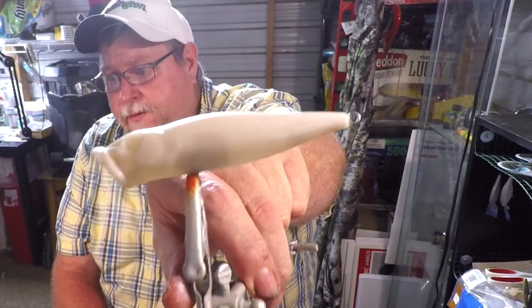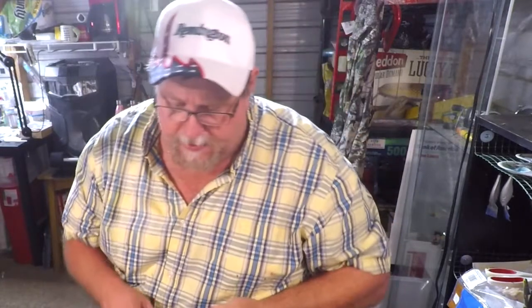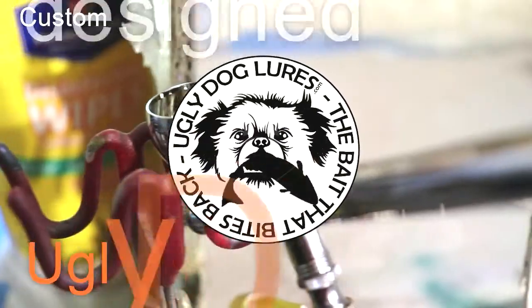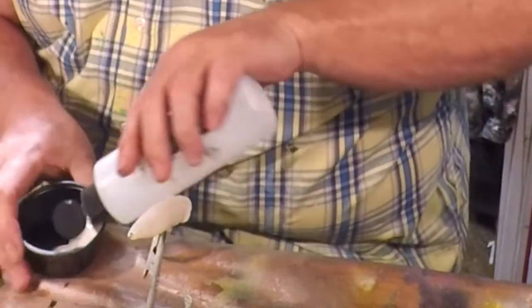Hi folks and welcome to another episode of Ugly Dog Lures. Tonight we're going to be doing a frog pattern on this little frog-looking lure. We're going to be using a Folk Art color shift green, a metallic amethyst which is a DecoArt color, and pearl white for the base coats. Let's get on the base coats and get it done — we'll mix this pearl white and thin it out.